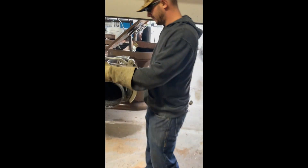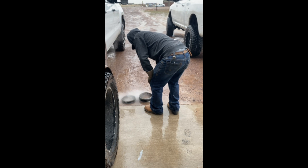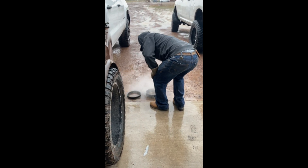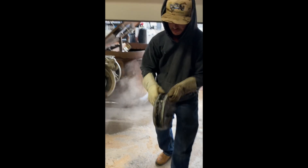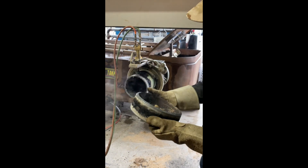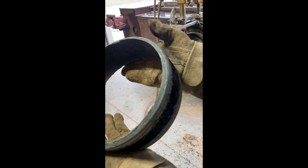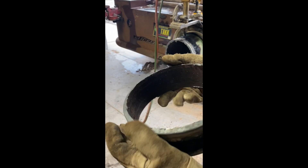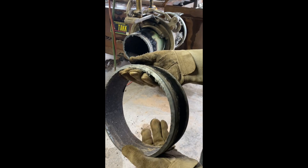In a second I'll show you what a good cut looks like. Now we got it cooled off — you can see, it just needs a little touch with the grinder.